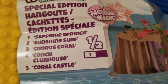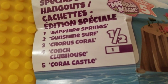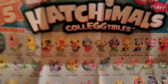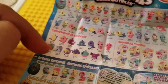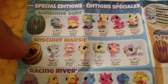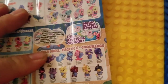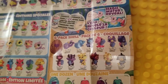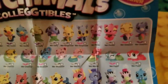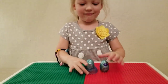I have two blue eggs, so I wonder who I'm gonna get. Special edition hangouts — you've got Sapphire Springs, Sunshine Surf, Coral Conch Clubhouse, and Coral Castle. Let's see what we can get. We have Mermals underwater friends, Mermal twins, and then on the special editions: Sunshine Surf, Mischief Marsh, Racing River, and living editions — Blissful Day. And over here you've got some more — these look like they might be water changers, Magic Water Reveal. I really hope I can get one of these; they are just so cute.